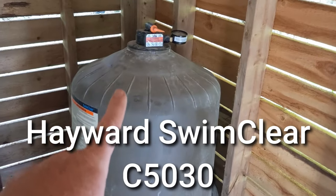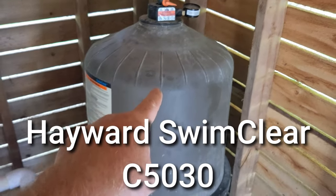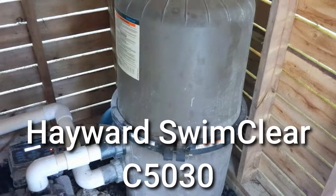If you have a Hayward Swim Clear 50-30, I'm going to show you how to take this apart and put the filters back in.